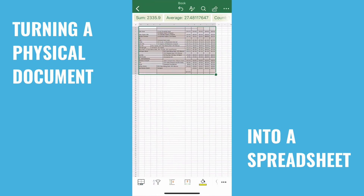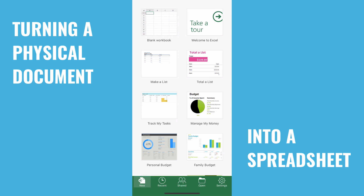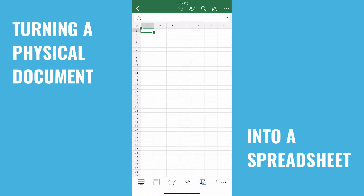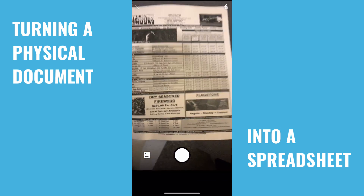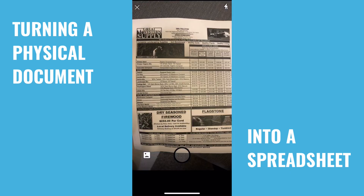So what we're going to do is open up the Excel app and create a blank document. We're going to select this button down here with the grid and the phone, and then we're going to focus in on what we want to take the picture of.